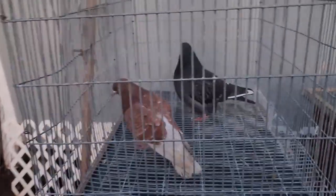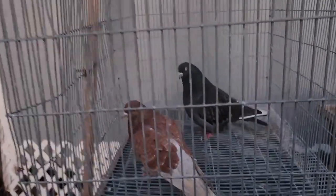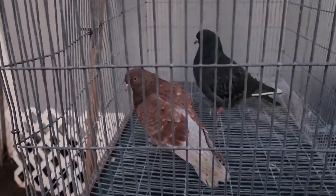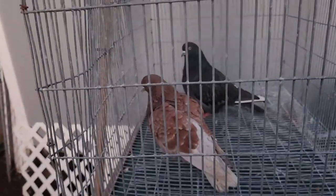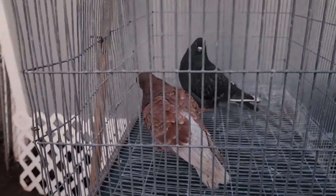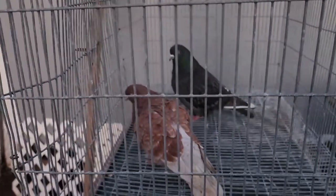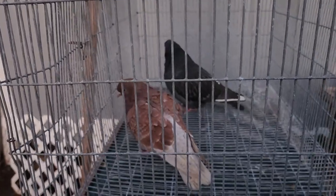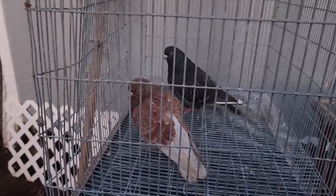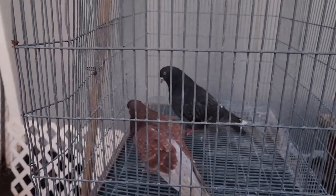It not only helps spot pedigree errors in pedigreed pigeons — which are largely racing homers and rovers, as you don't see many pedigrees in other breeds — but it also lets you sex them in the nest. So if you see a blue son from this sort of mating, he didn't come off that cock; it was a different cock bird.